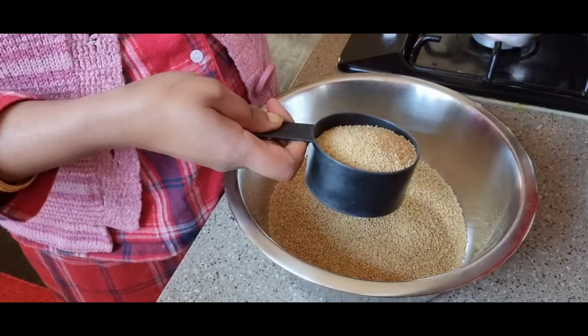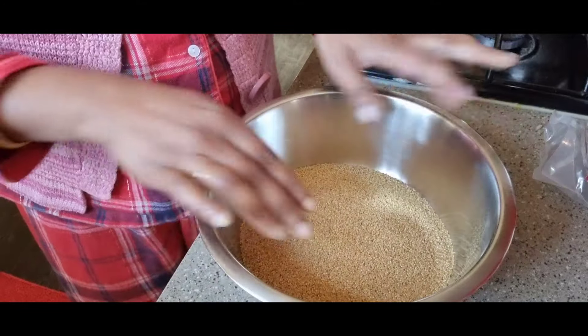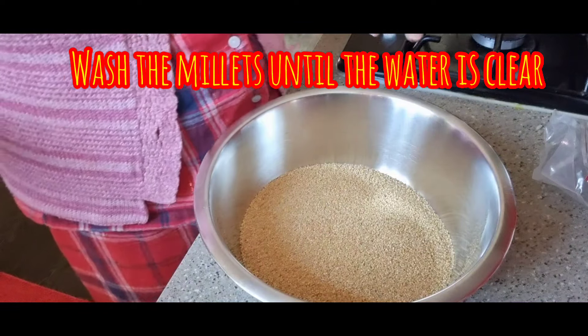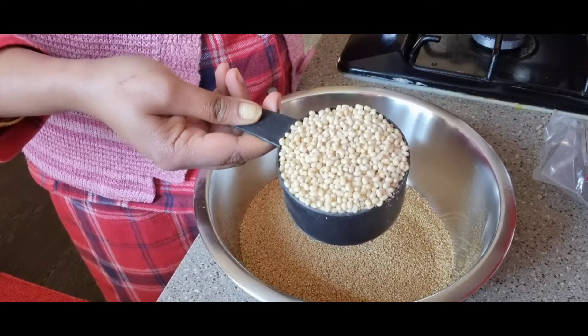I have a total of 5 grams of salt. I will put it in a bowl.